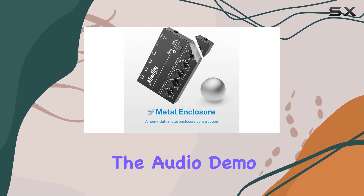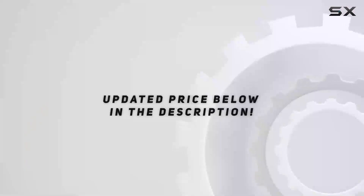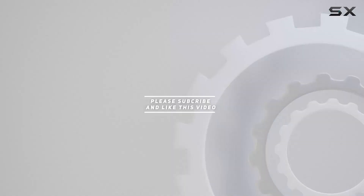Stay tuned for the audio demo, and let's explore the possibilities of the Mhamp 1 together. Check out the video description for updated pricing, and thank you for watching.